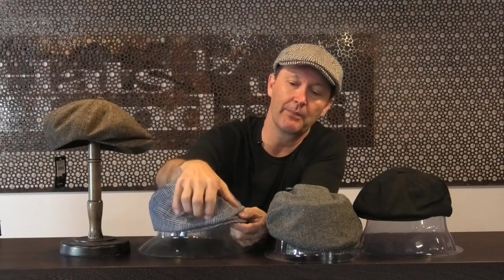I'm wearing the Brixton Brood at the moment. That's an eight-paneled traditional newsboy cap — as you can see, it's got eight separate panels around it, giving it a little bit more material, a little bit more bulk, and a little bit more shape. You can shape the brim, and it's also got a snap-up.